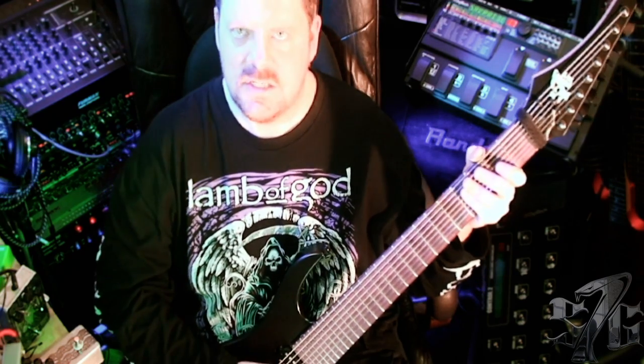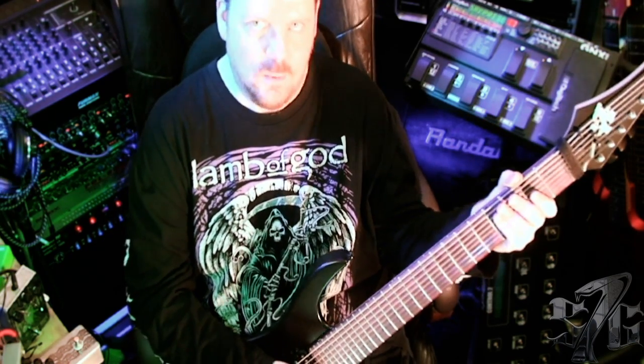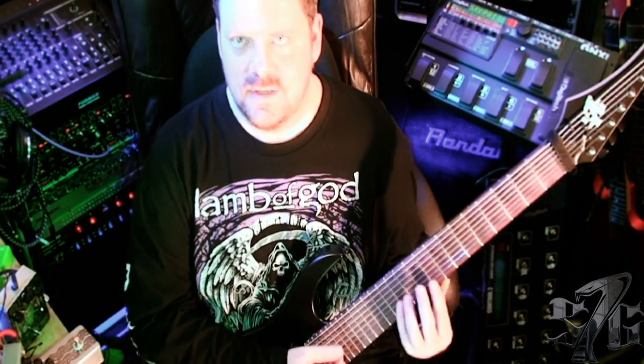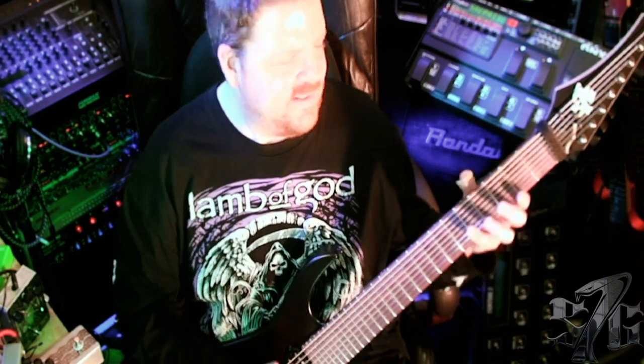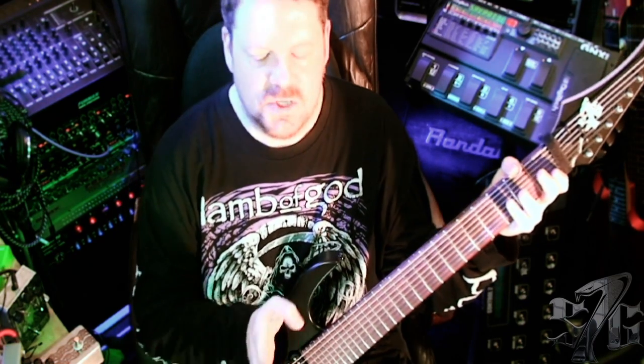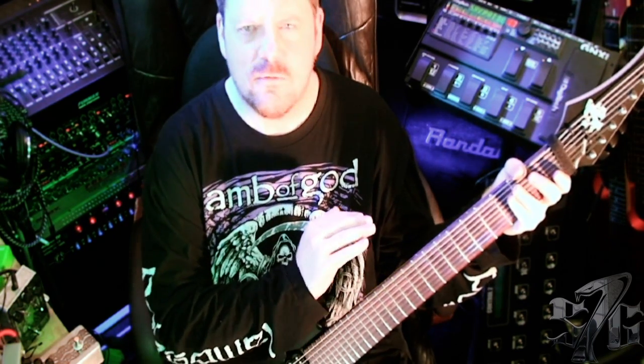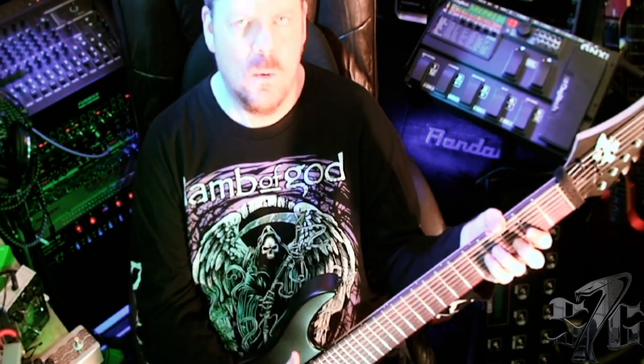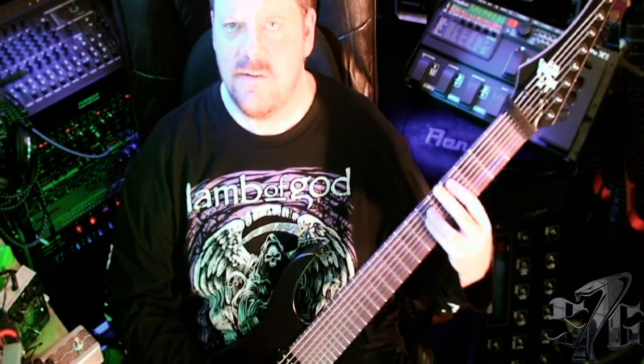These pickups are just brilliant. They do a brilliant job with chugga-chugga low djent stuff, but they also do a great job with lead stuff — pinch harmonics, legato, really fast shreddy playing. They pick up everything. They're incredibly articulate pickups, and they've got this nice bite which cuts through the mix, but they've also got great bass. So they sound really nice and deep, with this low-mid sort of growl that sounds just killer when you're doing low muted chord stuff.